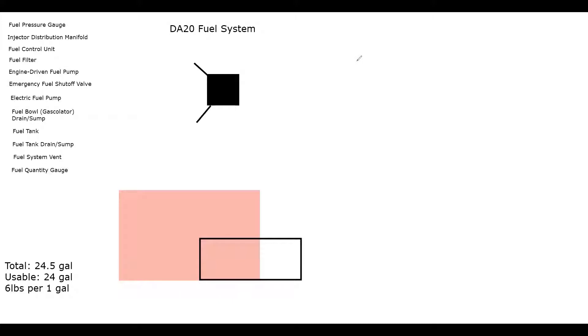Draw a couple of lines going off the corners of the distribution manifold square — these represent the injector lines going to each cylinder inside the engine for combustion. Working backwards, we have the fuel control unit just behind the distribution manifold in terms of the order fuel reaches the engine. Behind that we have the fuel filter. I'm drawing from last component to first, but this will make sense in a bit.